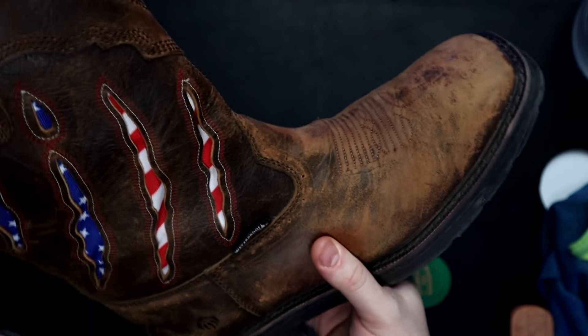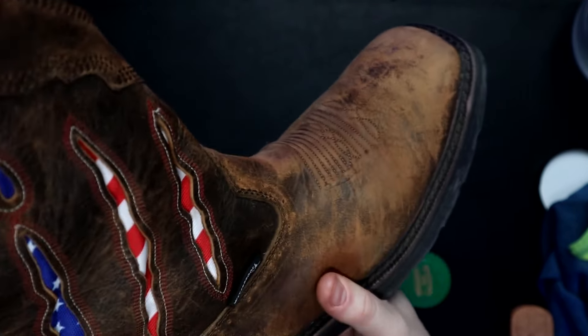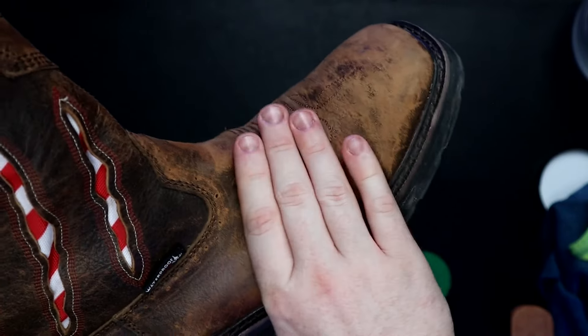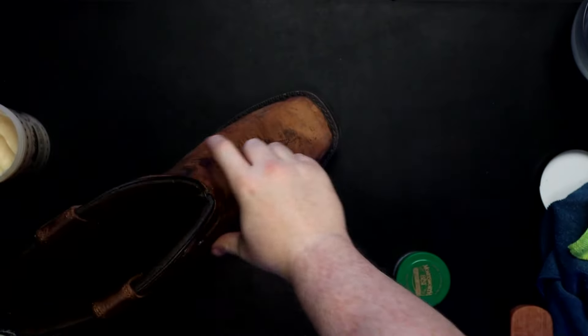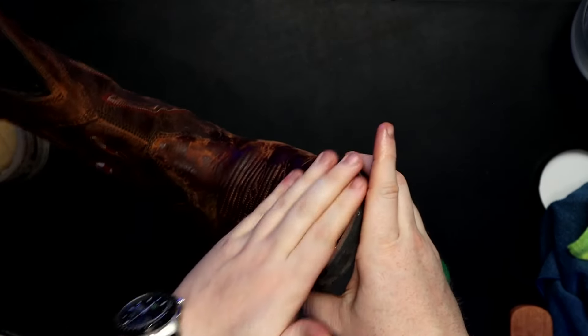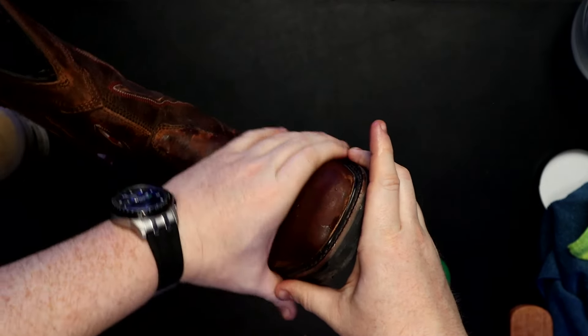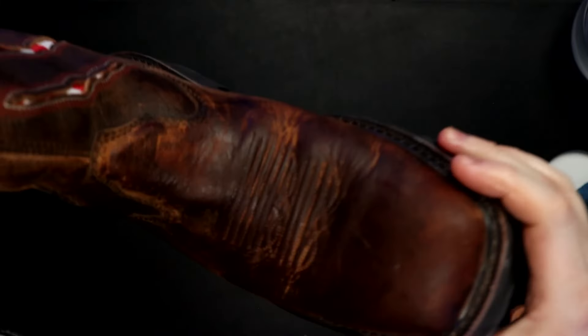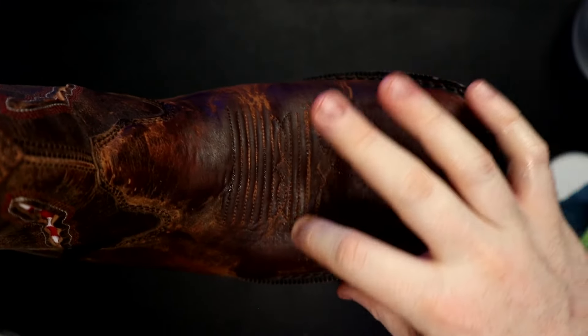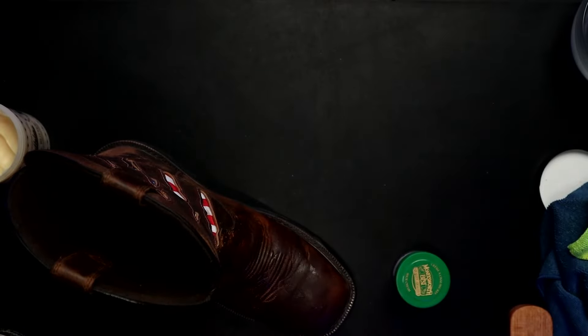You want the leather warm, but not burning hot to the touch. So don't put them out in direct sun — put them next to a window that has some sunlight. Just get them a little bit warmer than room temperature. Then we're just going to work the butter into the leather. You can really see it work in with how light these boots have become. You can also see why we might need to use the brush to get into some of the stitching here.